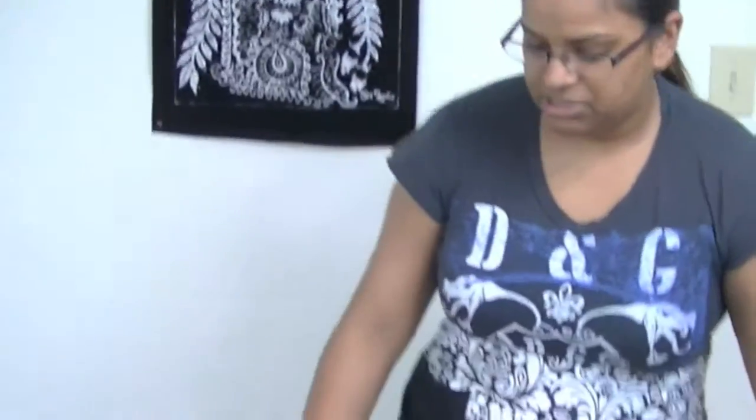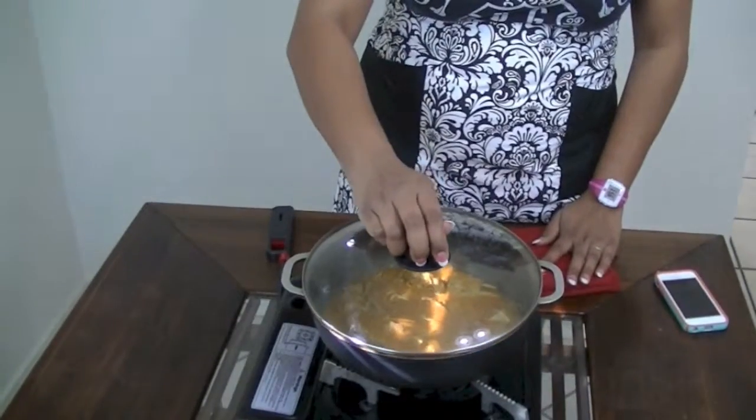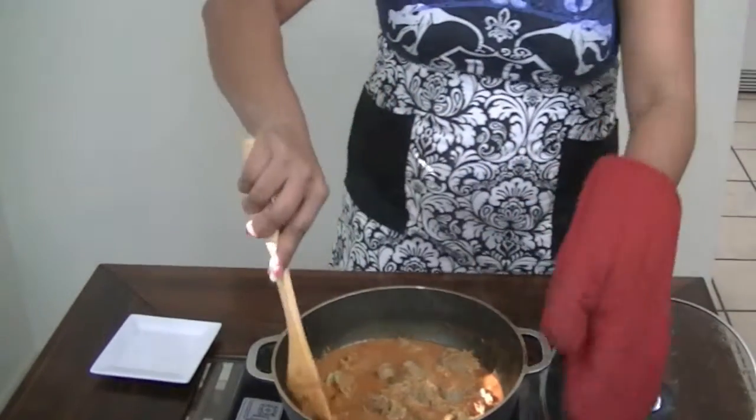Now that everything is mixed together, I'm going to add the rest of my lamb stock, cover it, and let it go until my meat reaches the tenderness I want. The reason I pre-pressured the meat is I want it to hold its shape — that flash-cooks it for 10 minutes. I'll taste for salt — the salt is perfect, I'm not adding any more. I'm turning the fire down as low as it goes and letting it simmer for about 10 more minutes.